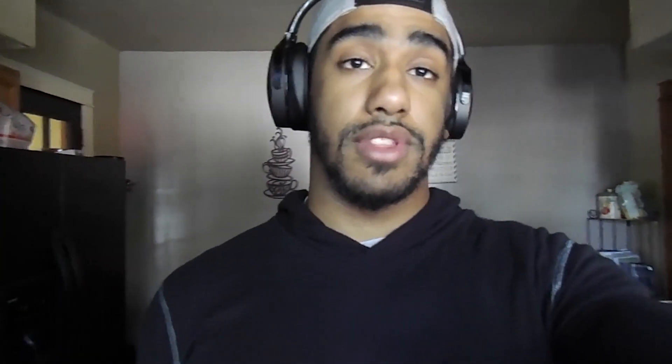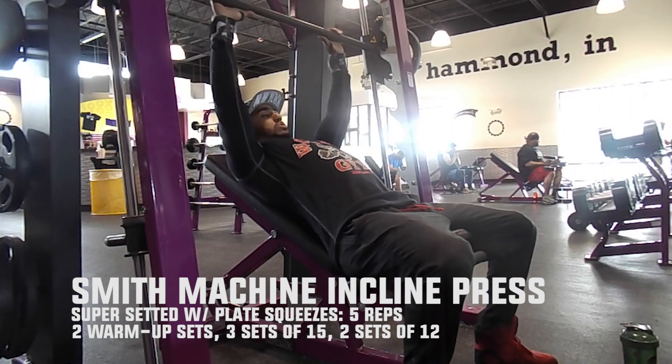Today is chest day and I'm headed to Planet Fitness right now. I'm going to be showing you guys a basic chest routine that I do there. I also lost a bunch of weight recently because I got sick, so I'm back to where I was a couple months ago. I'm now officially starting a three-month bulk and I'll be showing you what I eat and how I train.